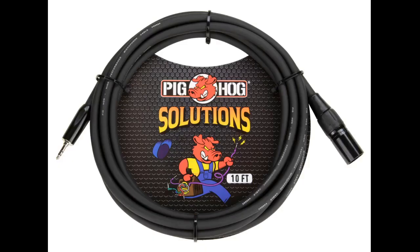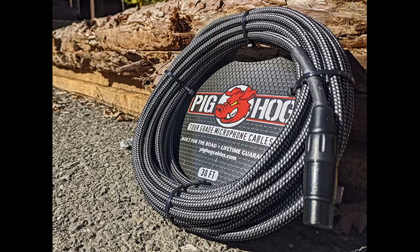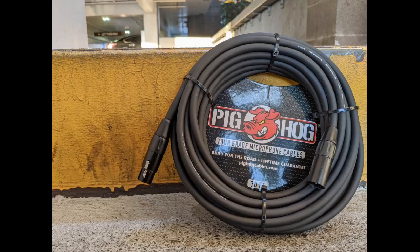Nothing negative to say. Great product. You won't be disappointed. Nice heavy cables, should last a long time. Good price and very heavy duty.